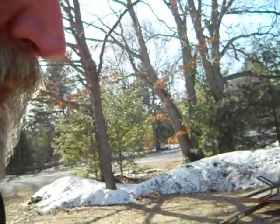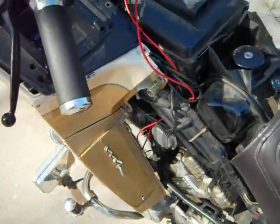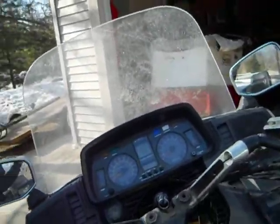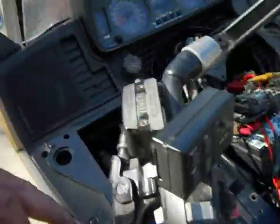I got to make this quick because it takes forever to upload these things to YouTube. Anyway, all this wiring up here is a tangled-up mess, but I jumped it over to the ignition on the fuse box — what's left of it — and was actually able to get it to start up and run.